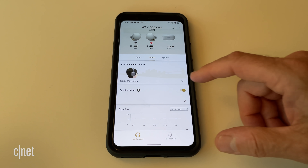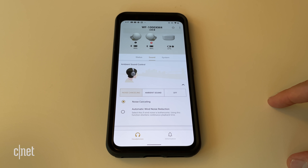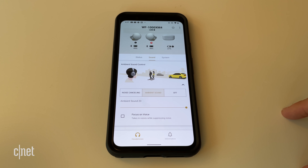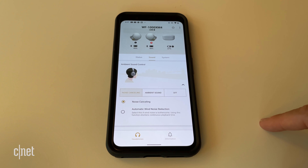More importantly, I should point out that unlike Sony's WH-1000XM4 over-ear headphones, these don't have multi-point Bluetooth pairing, so you can't pair them with two devices simultaneously — like a PC and a smartphone — and automatically switch the audio when a call comes in. And that's really the only missing feature that stood out to me.